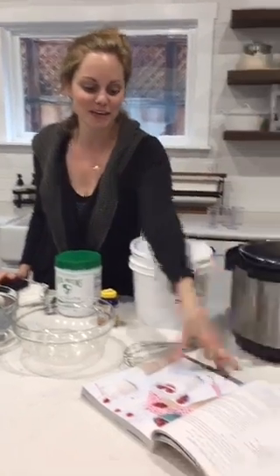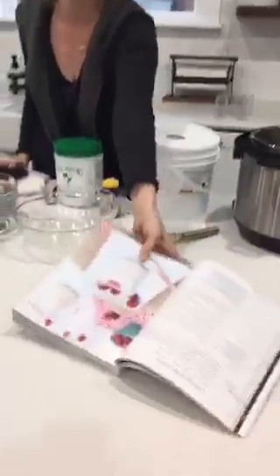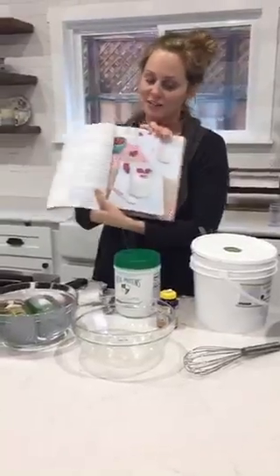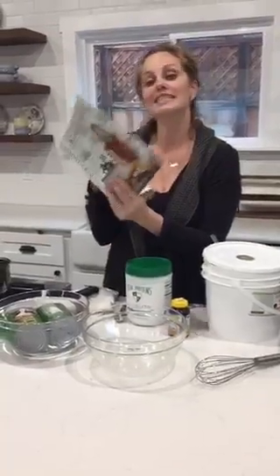I'm here to show you how to make my coconut milk yogurt because I was making it anyway, so I figured why not show you how. It's from my first book, right there on page 46.